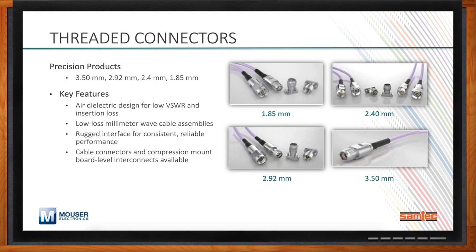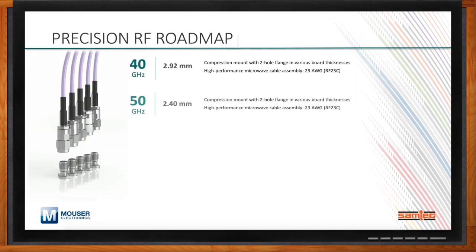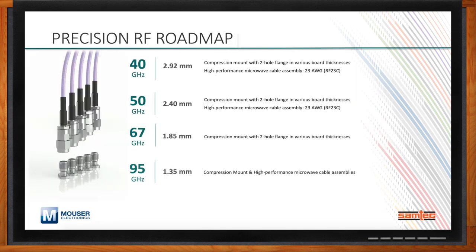We do. The 3.5mm, 2.92mm, 2.4mm, and 1.85mm solutions are all available directly from Mouser now. We're also working on solutions up to 95 gigahertz with 1.35mm diameter dielectrics. At 1.35mm, our roadmap includes compression mount and high-performance microwave cable assemblies. At 1.0mm spacing, we'll have edge mount and high-performance microwave cable assemblies as well. As our portfolio continues to expand, we'll make these available through Mouser.